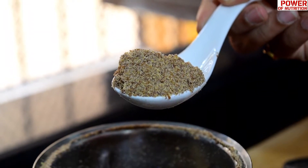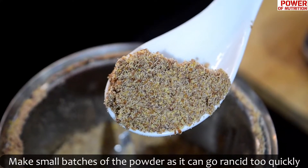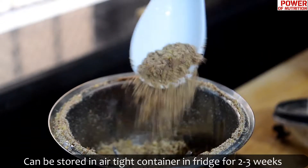Make it in small batches because, as I said, it gets stale. You can store it in an airtight container in the fridge for around 2 to 3 weeks. Before I start the recipes, remember that I have divided all the recipes so that you can include flaxseed at lunch, dinner, breakfast, and snacks in each meal.